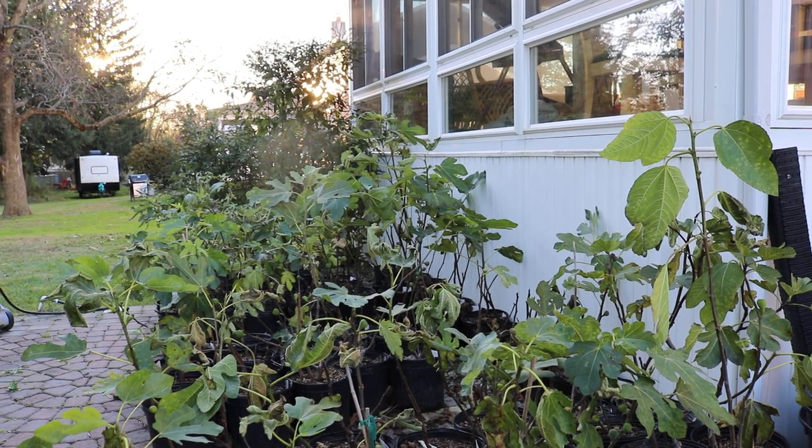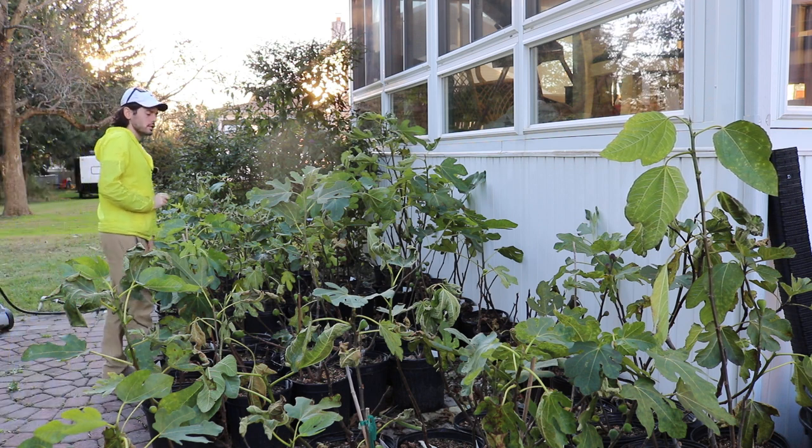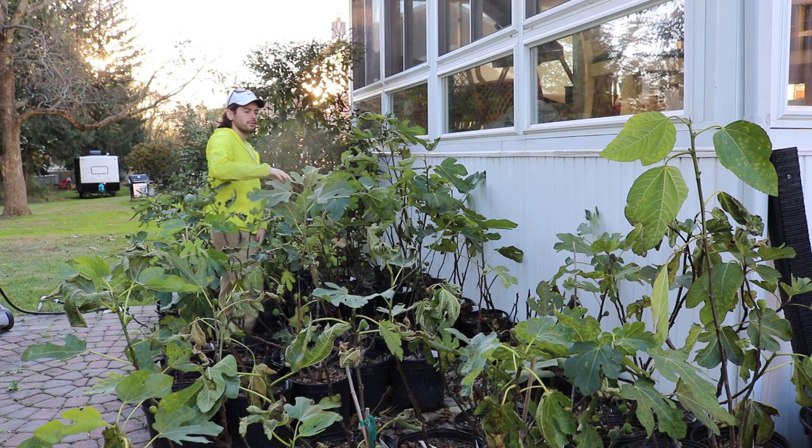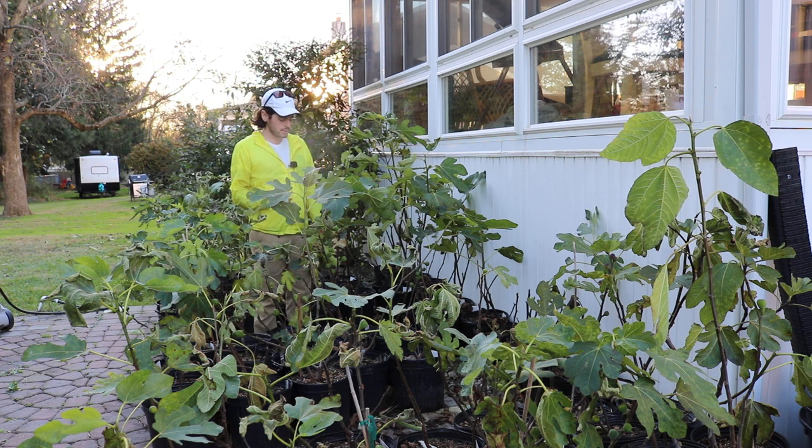All right everybody, this is Ross. I thought I would update you guys on the experimental varieties here — the experimental fig trees. These are a number of different varieties that I am trying here in this climate to see if they're worth growing, and a lot of them I had acquired as cuttings this past winter.